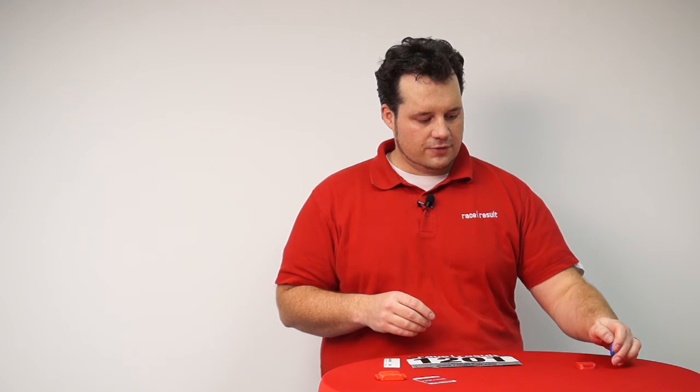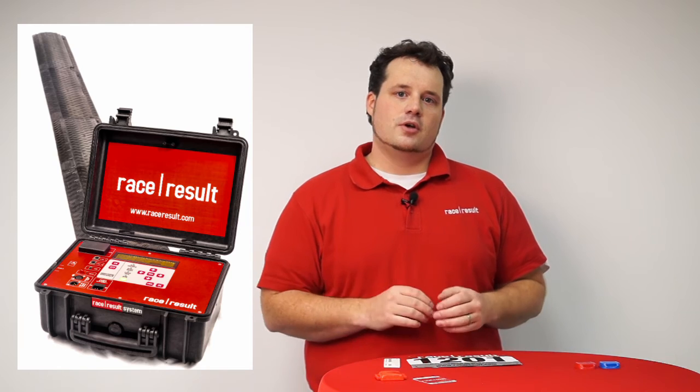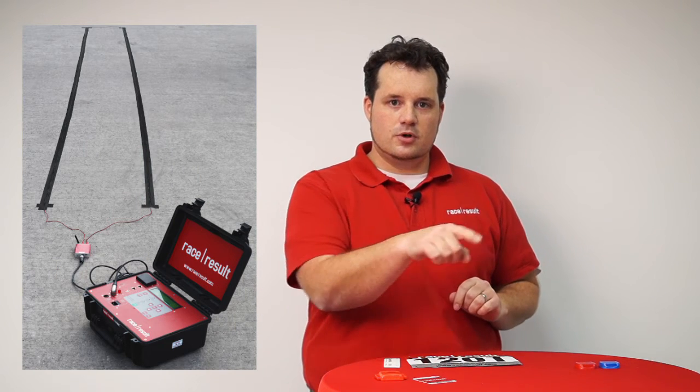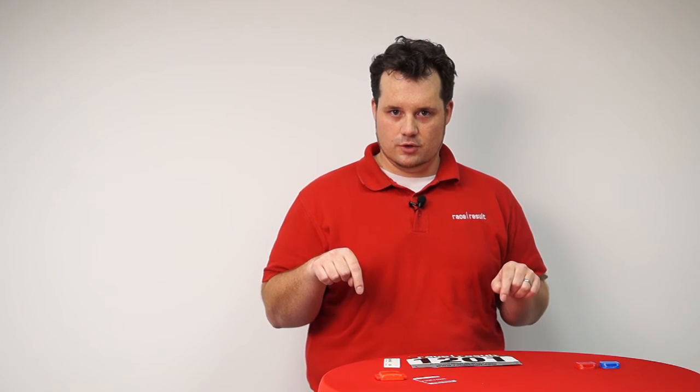One other difference is the antenna you are using. The passive system uses a floor mat antenna and the active system uses a cable loop. If you are interested in the details about the two antennas, I recommend having a look at the videos down below where we show how to set up both of the systems.